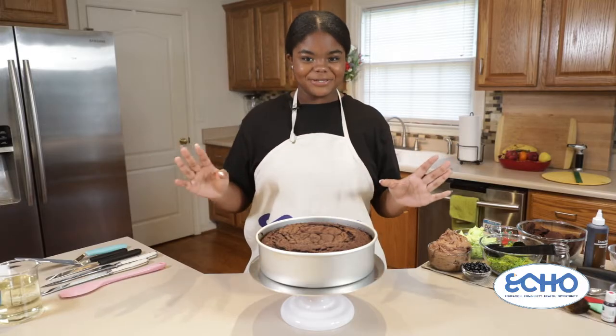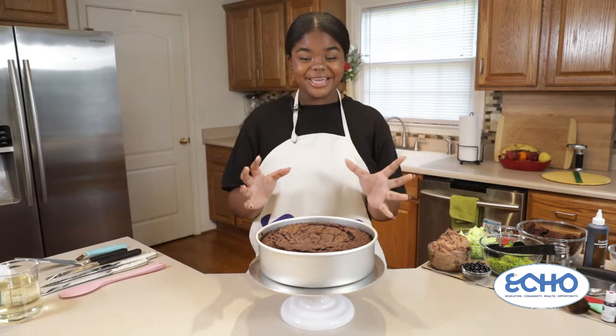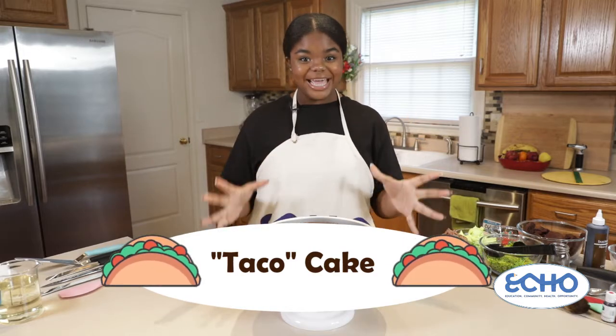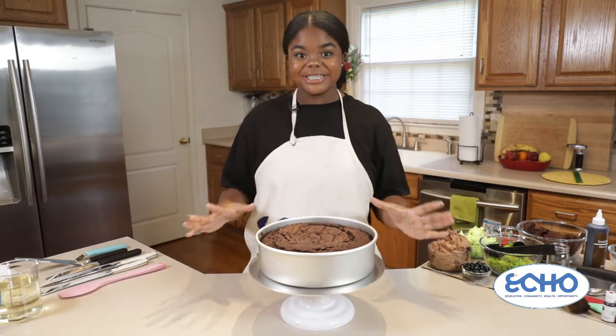Hello! Welcome back to Taylor Time. I'm your host Taylor Poucher, and today we are going to make a cake that looks like a taco. Last week we made a cake that looked like a pizza, and this week we're going to do the exact same thing but make it look just like a taco.